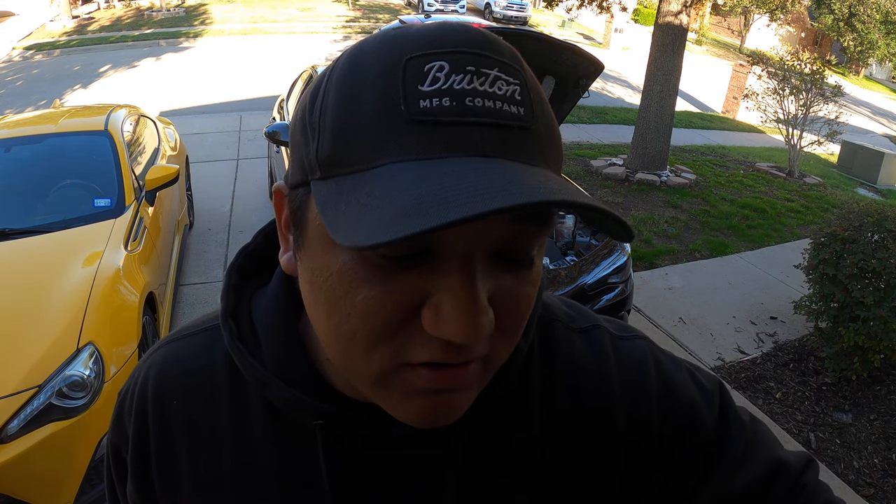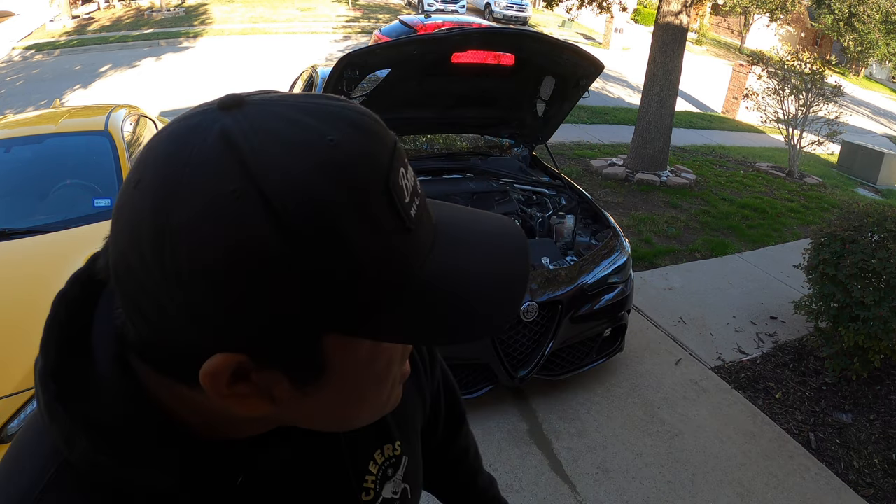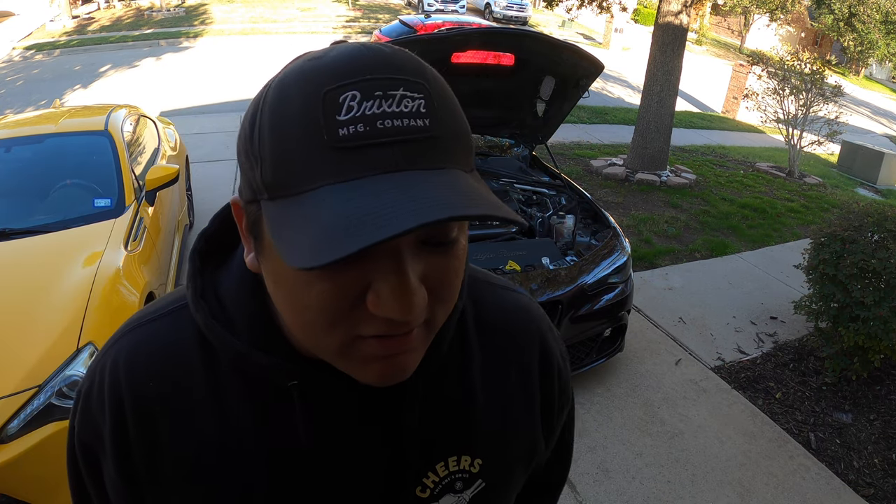Welcome back to another exciting episode of Modded Motors. Today we are going to be test fitting the GTAm front bumper — a very anticipated video. A lot of you guys want to see what the front bumper looks like, so that's what we'll be doing today, dropping it on. There are some things about the front bumper we'll get into and talk about in a few minutes.